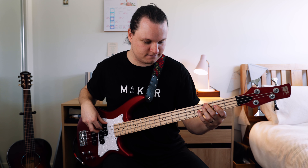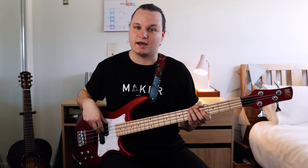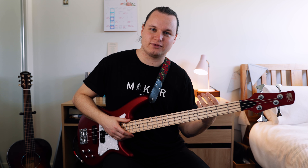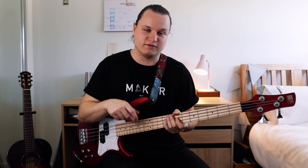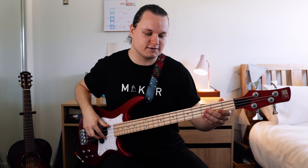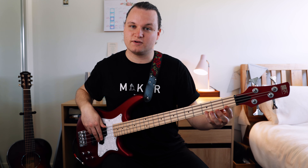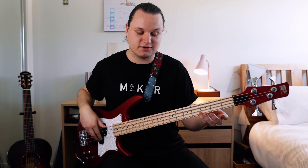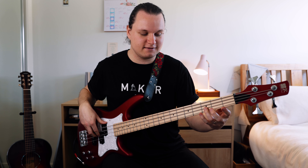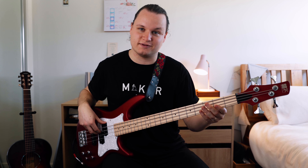All together that's section one. On to section two, we have this little descending run through the strings. This is probably the hardest part of the bass line, and we're going to do this section three times throughout the actual bass line. You've got this Bb up here, third fret on the G string — you hit it three times. And then you hit F on the D string, and then Bb, first fret of the A string.